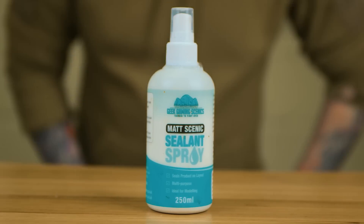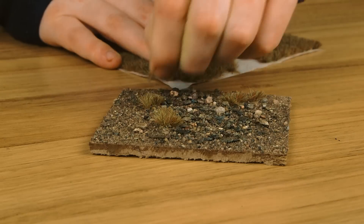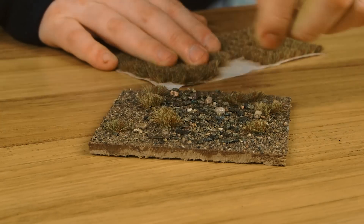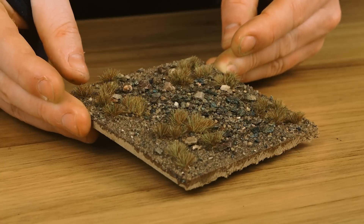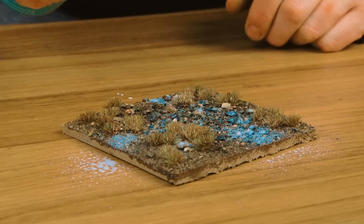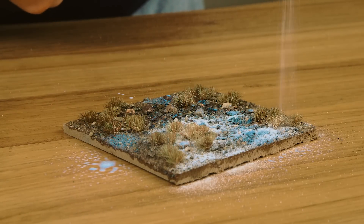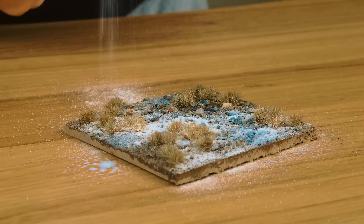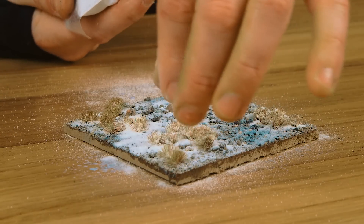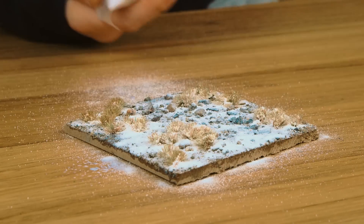Snow is one of those products that can be quite complicated, and we've been working to make it as simple as possible. Using our snow powder, start with darker base and some dark tufts, then simply spray from above with the matte scenic sealant. The glue goes into the recesses, so there'll be more glue in the recesses than on top of the tufts. Then just sprinkle the snow on. We've worked with the product to keep some transparency, so when it sets you get that icy edge. For thicker areas, just pile it up like any other ground cover.